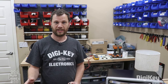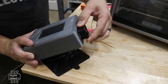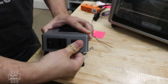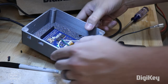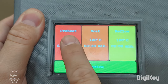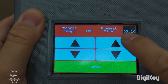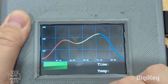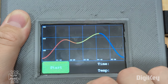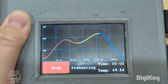I've got the basic functionality working, so now all I need to do is wrap everything up into an enclosure and write some firmware for the user interface on the TFT display. It's pretty straightforward — it has a few buttons to edit the preheat, soak, and reflow stages so I can set the temperature and duration for each. Once I confirm those settings, it will plot the reflow profile and give me a quick visualization before I hit the start button.